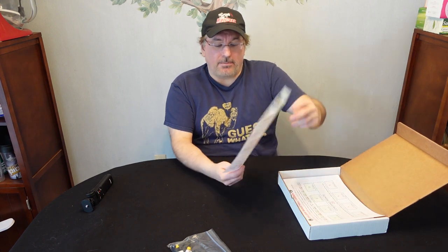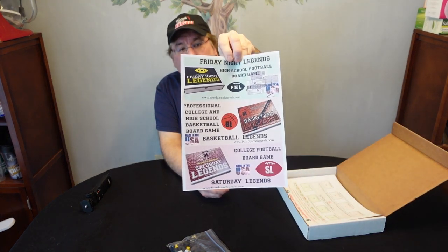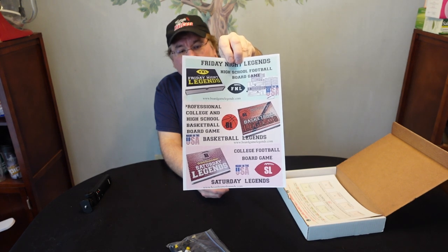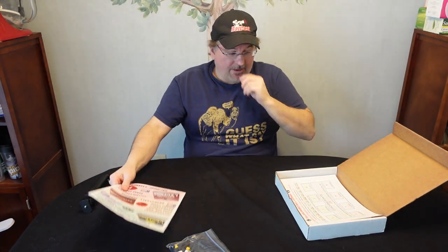You get a little flyer here from Board Game Legends — that's where you can find the game, BoardGameLegends.com. It talks about their Friday Night Legends as well as their Saturday Legends, and also the new Basketball League as well. So you get a little flyer from them.